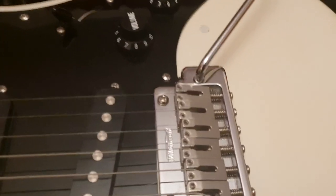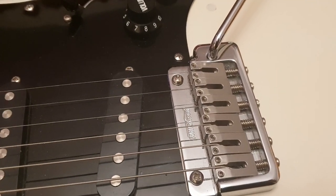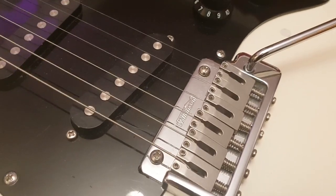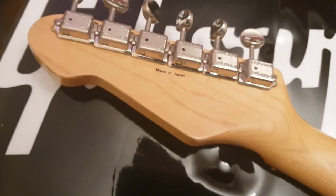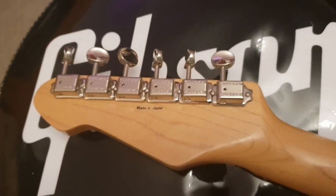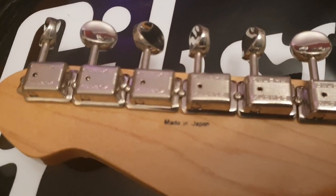This has a Wilkinson tremolo, which is just awesome — serious, heavy-duty. Goto owns Wilkinson; it's a Japanese brand. And if we look at the back, check out these tuners: Kluson Deluxes, just like the old Gibsons, as they say over here. Got the Made in Japan stamp, and serial numbers inside the neck pocket.